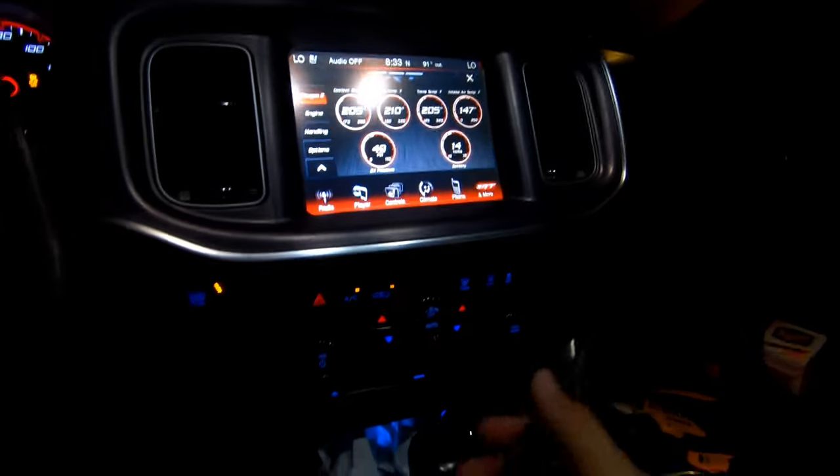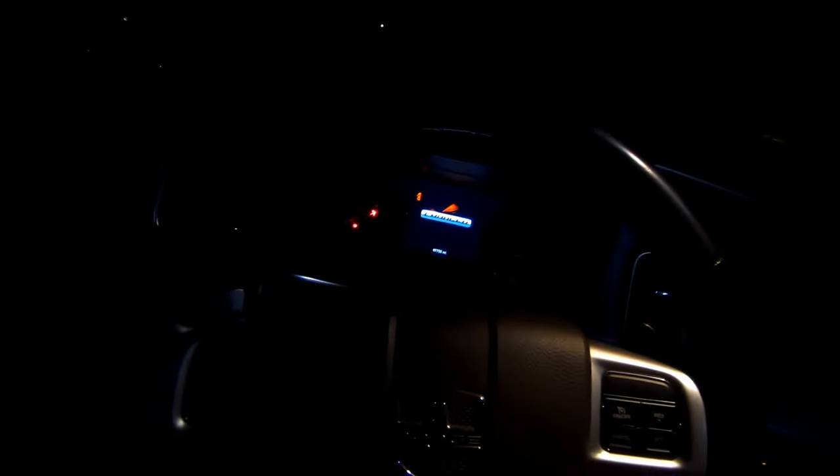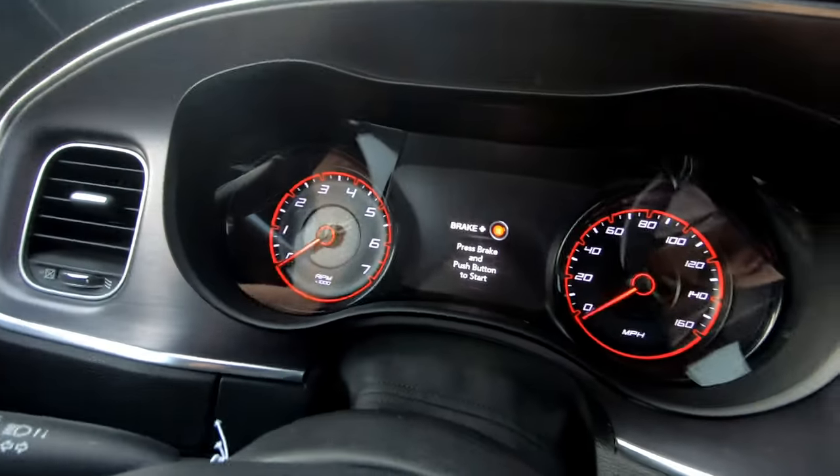This is how it looks with the zip ties — we're about to try it out and see if the screen's not too tight. Now we're on to the final step of just trimming off the zip ties and we should be good. I present to you guys my cluster swap. As you guys can see, everything fits just how the original one was — now we've got the new gauges.